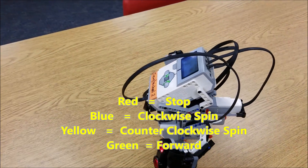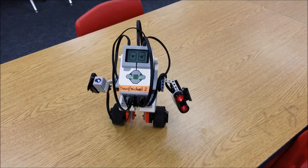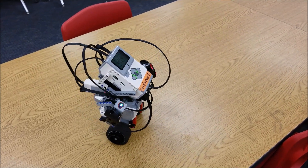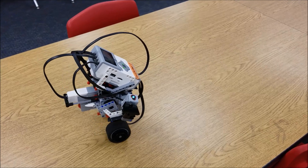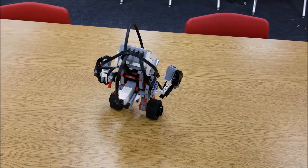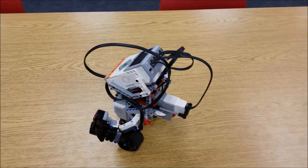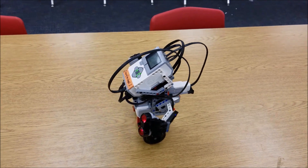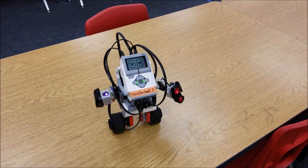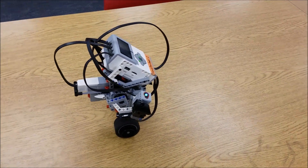If you teach robotics and have your students doing the Gyro Boy, I always have them do some research on a Segway. They're blown out of the water to see how many similarities the Gyro Boy and the Segway have. The Segway calls their sensor a gyroscope, which students quickly realize is essentially a gyro sensor — so they're thrilled to know they're using the same technology a Segway would use.